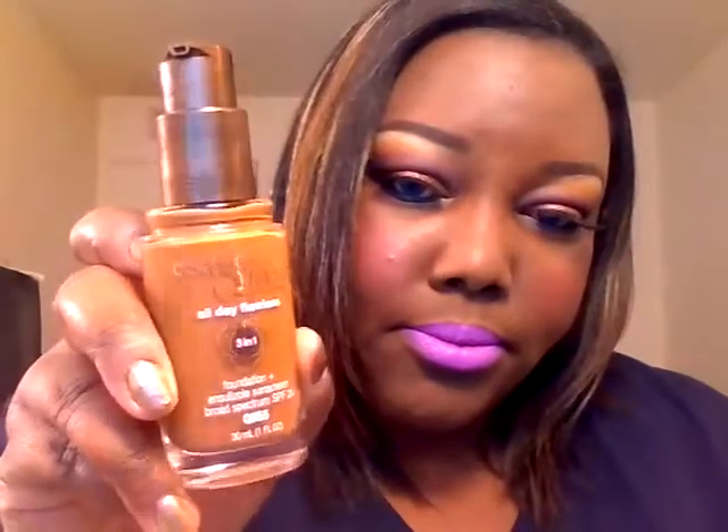For foundation, I'm trying this color from the Queen Collection CoverGirl 3-in-1 foundation. This is in Spicy Brown. My all-time fave is now from Mary Kay Bronze 5, but I've been using this on a lot of people that I do makeup on, and I said I'd try one for myself and really like it so far.